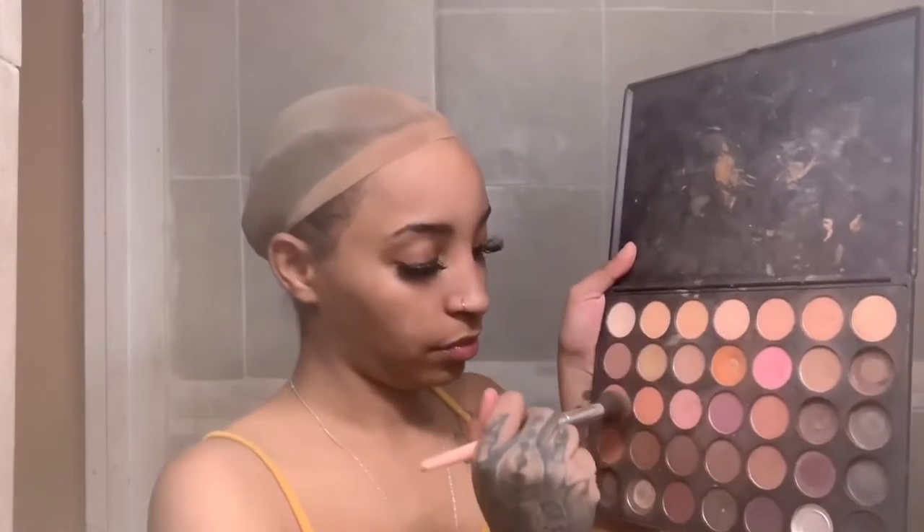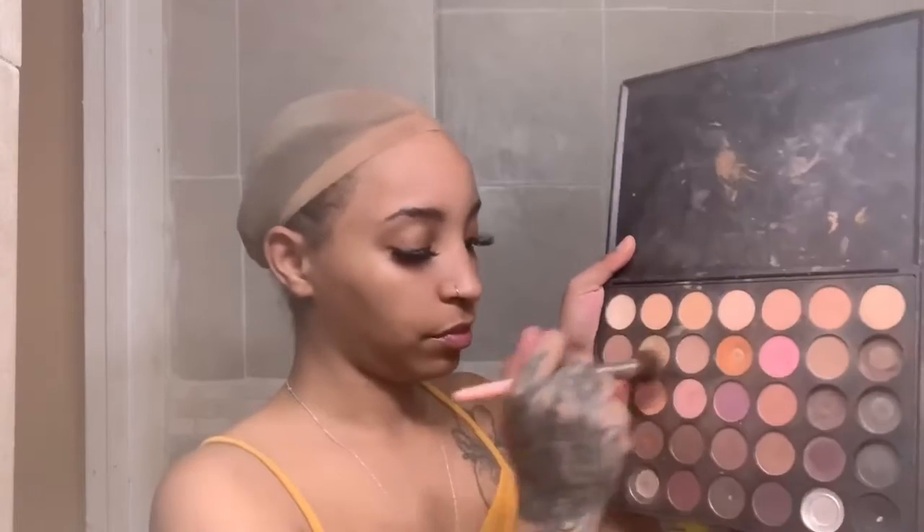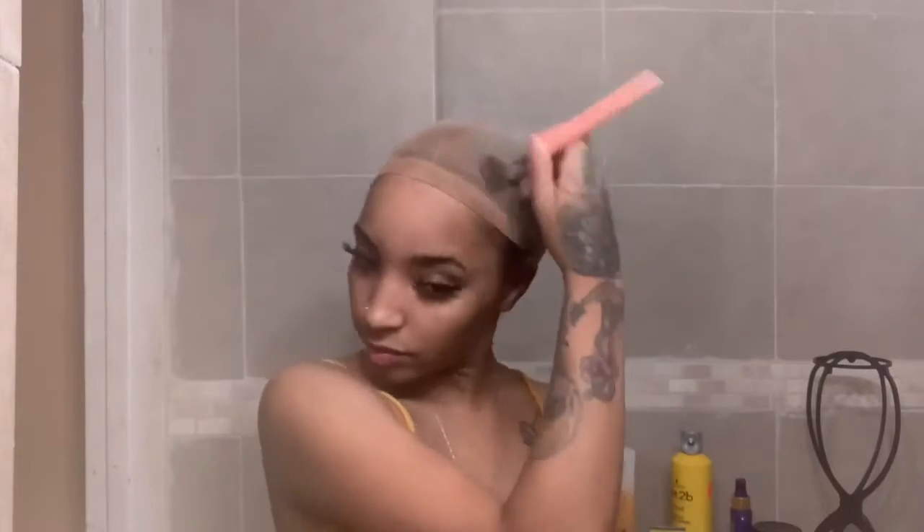What you see me doing here is adding a little bit of makeup to my wig cap. The reason I do this is because the cap is a little lighter than my skin tone. For some reason they don't sell wig caps that match my skin tone perfectly, so we have to improvise with a little bit of makeup.